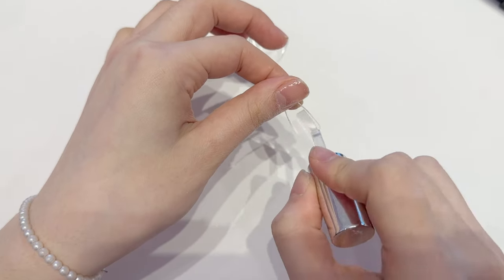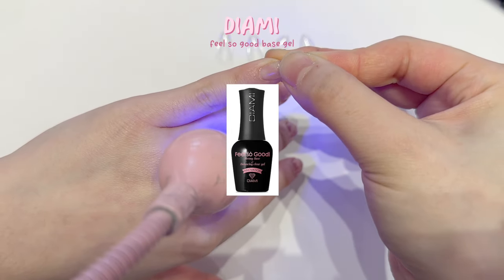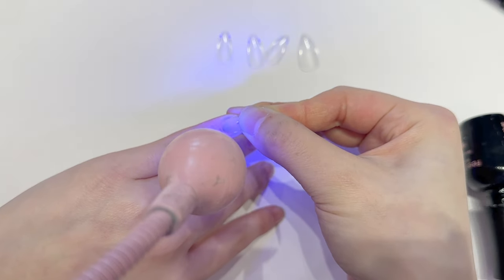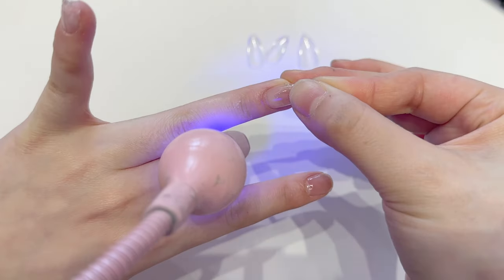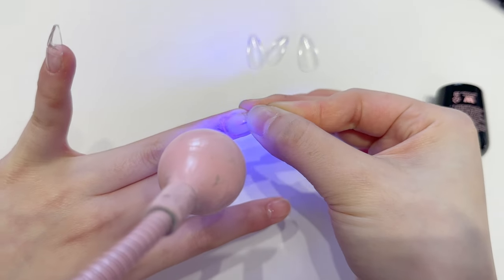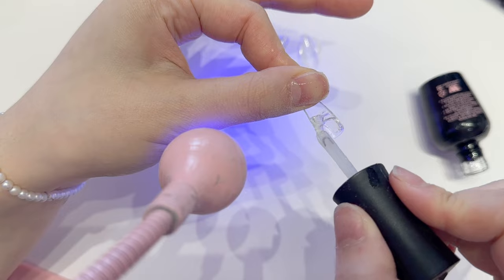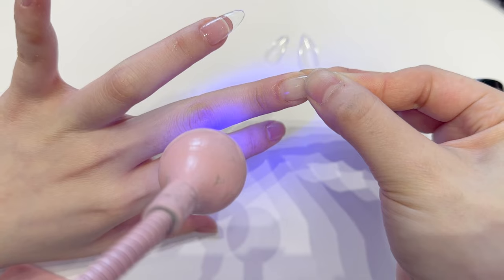I'm applying the bonder to the edge tips as well. This seems like a lot of work but it's what makes the gel-x tips stay. Then I'm using the Diami 'Feel So Good' base gel — I cannot stop talking about how good this base gel is. This is one of the reasons why my gel-x lasts so long, but this base gel is very thick so make sure to use a little amount.